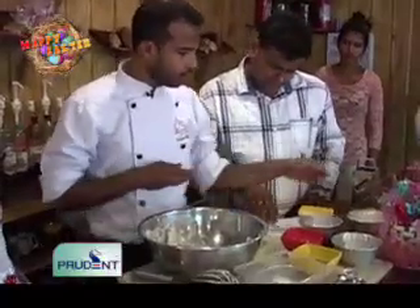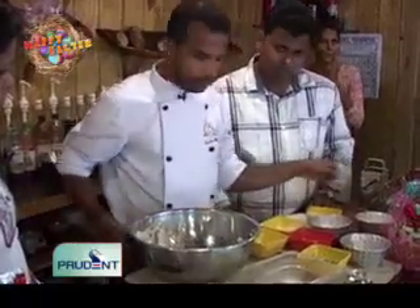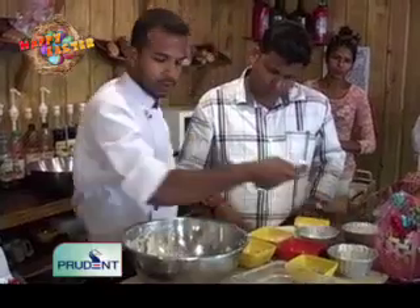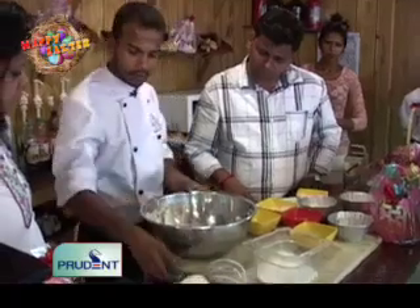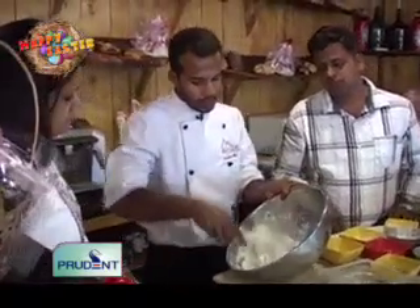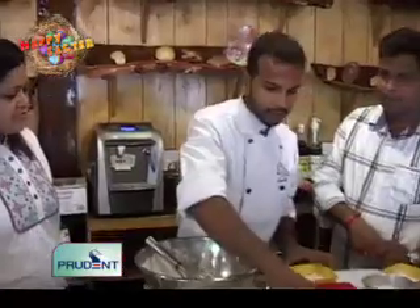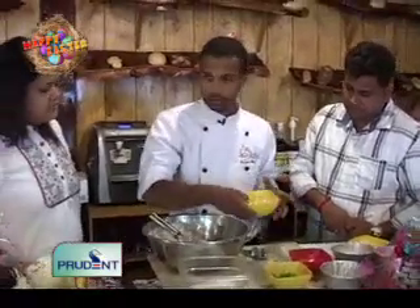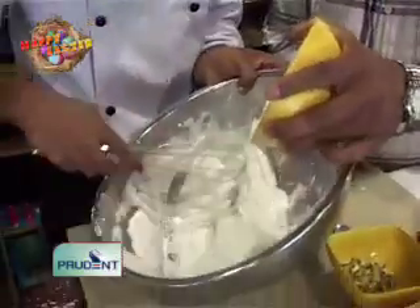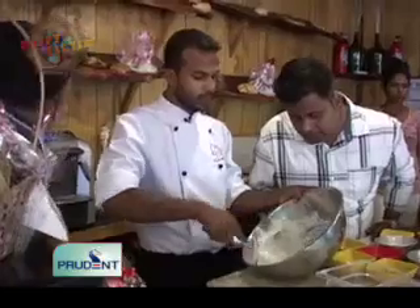Now add 65 grams of flour, 15 grams of corn flour, and a little bit of cream of tartar, which is the agent that holds the egg whites together. We put in the cream of tartar just when the cream is almost whipped, then whip it a little bit more so that it holds the aeration in the egg white. Then mix in the flour and the corn flour, and we'll also add a little bit of tutti frutti, which is easily available in the market. You don't put it all at once because if you do the egg whites will deflate — you dust it in a little at a time so the egg whites stay creamy.